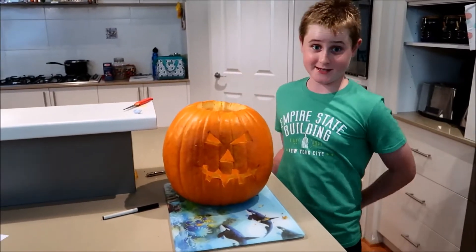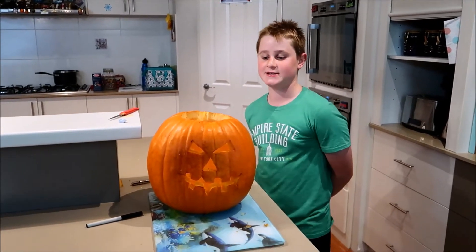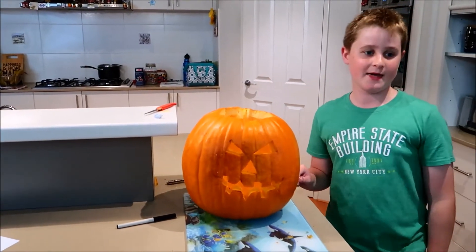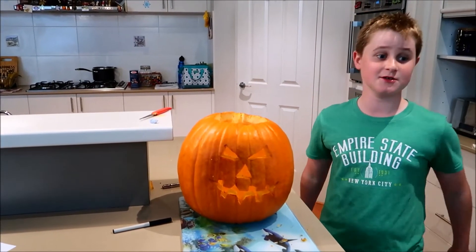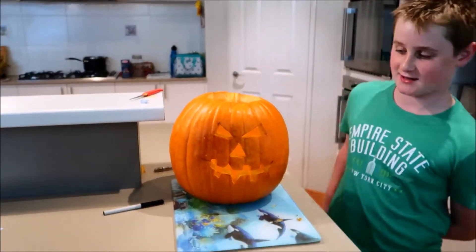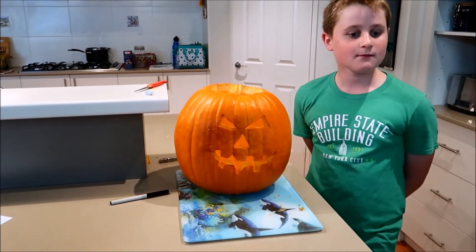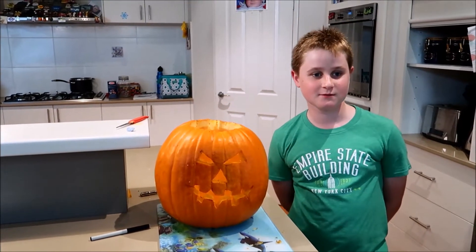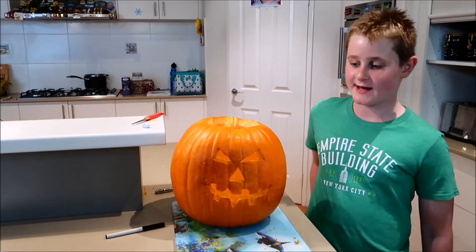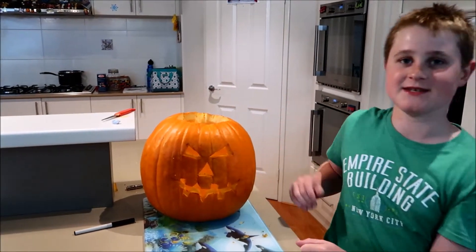So here we have our completed jack-o-lantern for Halloween 2019. First we cut a hole in the top, then we took out all the goo, and then we drew a face. We drew with some marker on it, then we cut out all the face, rubbed off all the lines and leftover marker, and this is it.